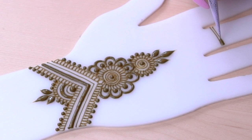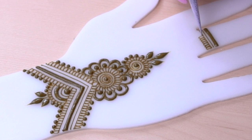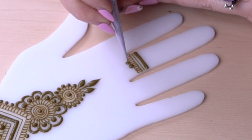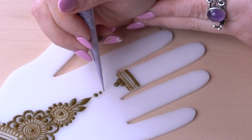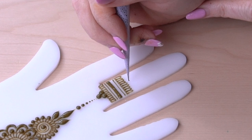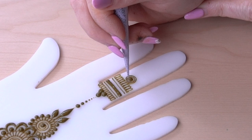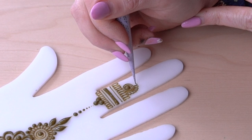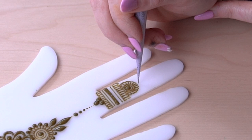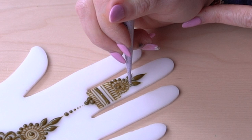Now we're working on the finger design — keeping it super simple. We're creating a little border like a ring, adding some dots, then cascading dots to meet up with it. I really like this; it looks super cool and creates a nice thin ending from the wrist area to the finger. It's jewelry-esque — it gives the vibe of a ring with a bracelet that connects. Something like this is great to do on yourself if you're new, or at a henna party where you need to work fairly quickly.